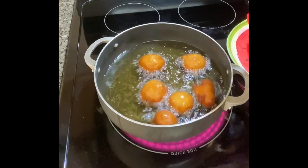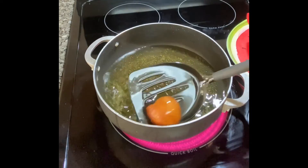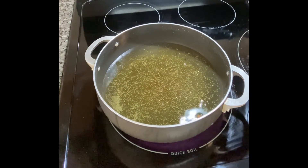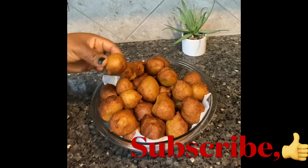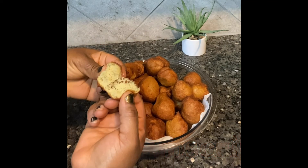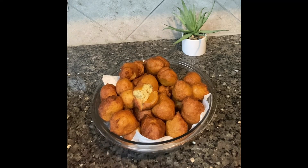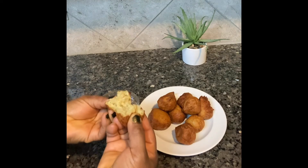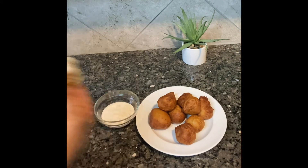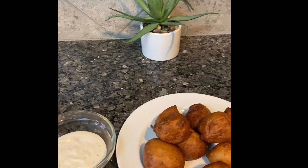Thank you to everyone who stayed to the end of this video. Give this a try — it can serve as a snack for any time of the day, taken with any choice of drink or dip, whether water, sparkling water, juice, or whatever you like. Kids love this too — my daughter did! Remember to like, share, comment, and hit the bell notification so you know when we drop new videos. Thank you so much and I'll see you in my next video. Bye for now.